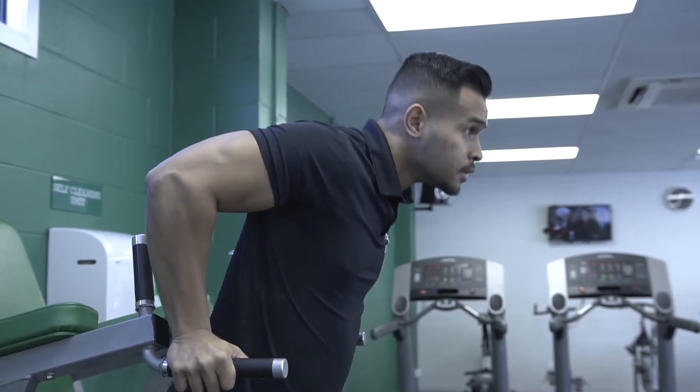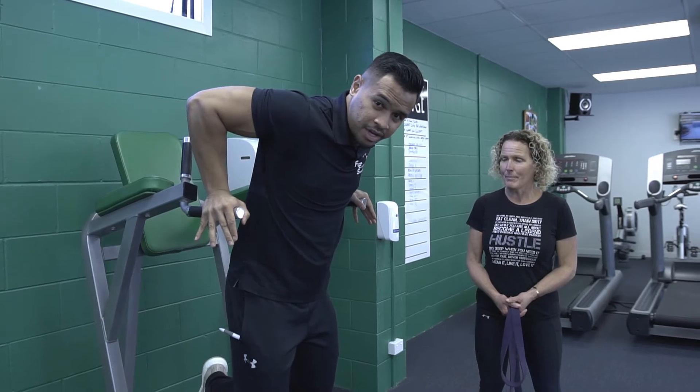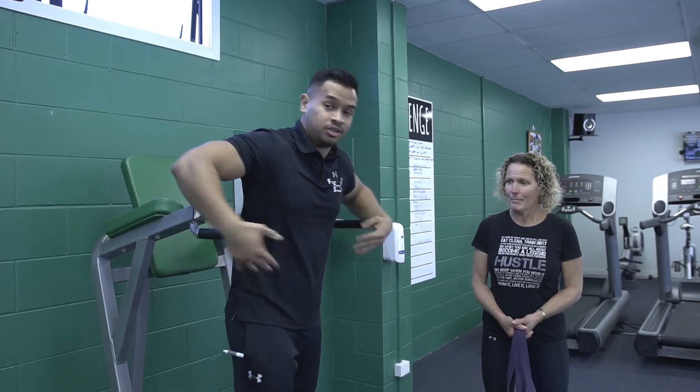When you're coming down, keep going low until you feel that good stretch on your chest and a little bit on your shoulder, then come up again. You don't want to go too low or you'll hurt your shoulder.